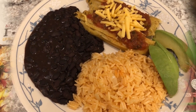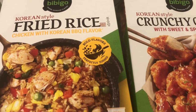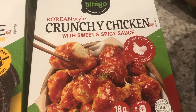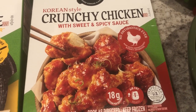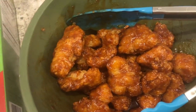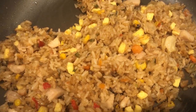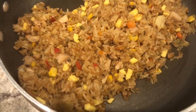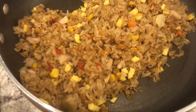Our freezer meal tonight is Korean food. We are having some chicken fried rice and some crunchy chicken with sweet and spicy sauce. I really like this a lot; Howard isn't crazy about it because he says the chicken is too crunchy. I made the chicken in my air fryer. The fried rice comes with peas but we always take those out before I make it — I always make mine in the skillet because it tastes a lot better that way.